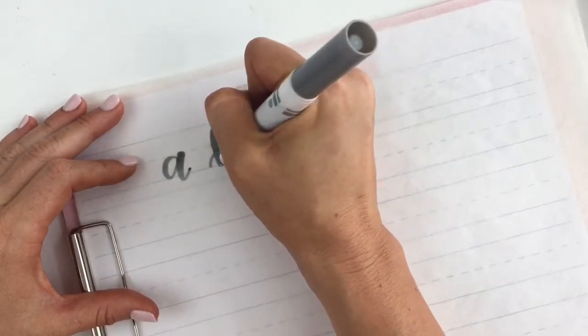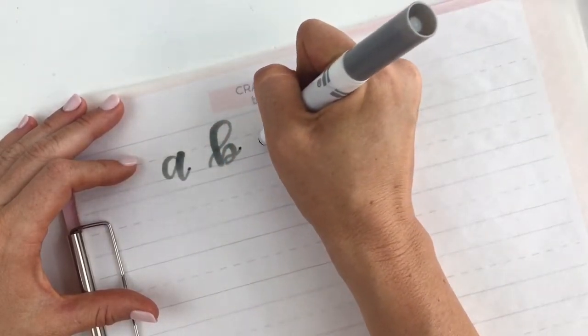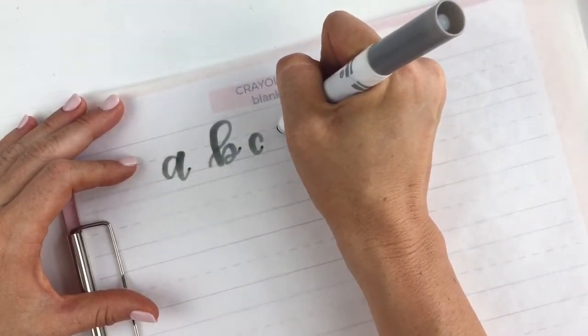I find that Crayola markers are great because they are easier to use than a lot of brush pens. You just get more control with them because they are not quite as flexible as regular brush pens.